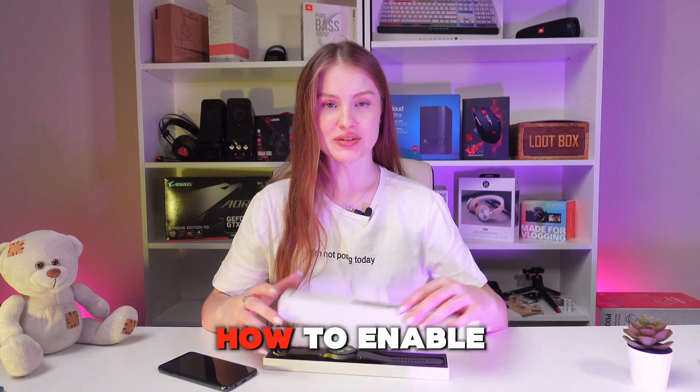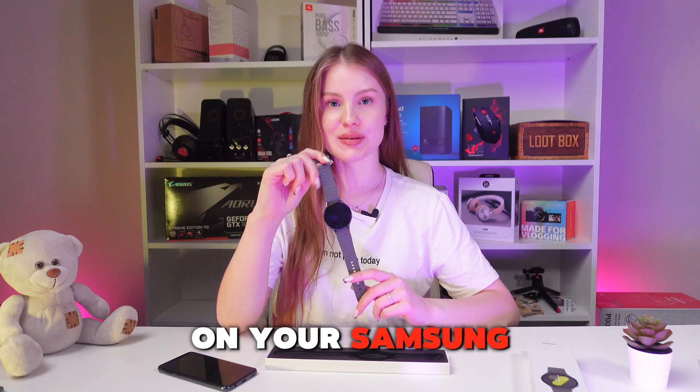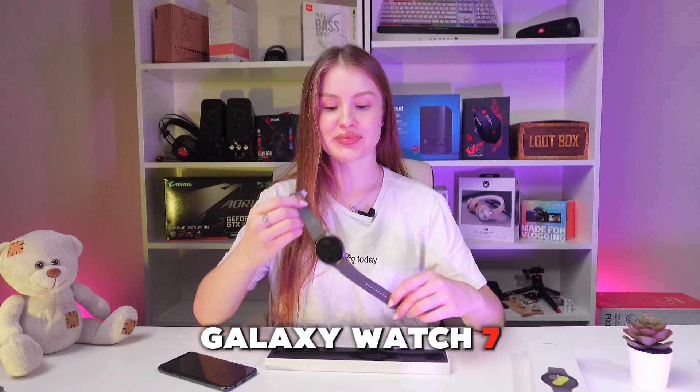Hello, guys! Let me show you how to enable or disable Always-On Display on your Samsung Galaxy Watch 7. Let's get started.